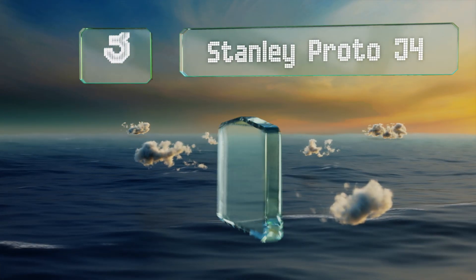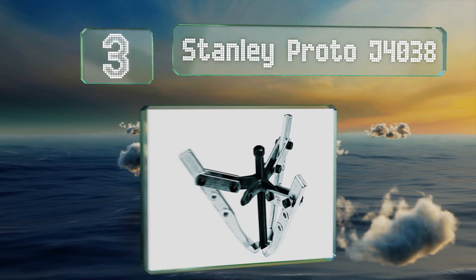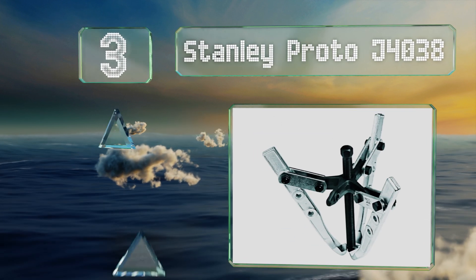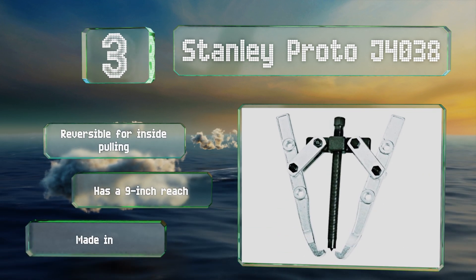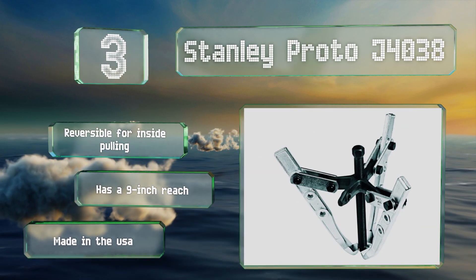Halfway up our list at number three, the claws on the Stanley Proto J4038 can be bolted at three different anchor points so you can optimize its starting position. The cast steel has been heat treated to improve its tensile strength and ensure a long service life. This one's reversible for inside pulling and has a nine-inch reach.